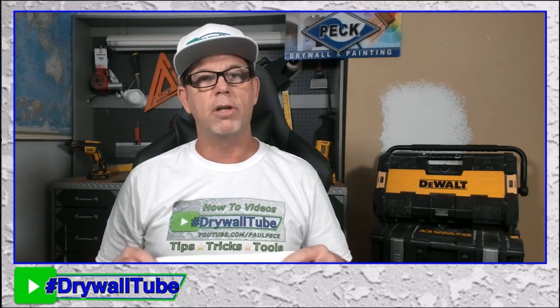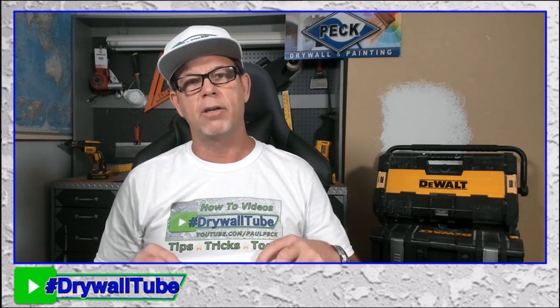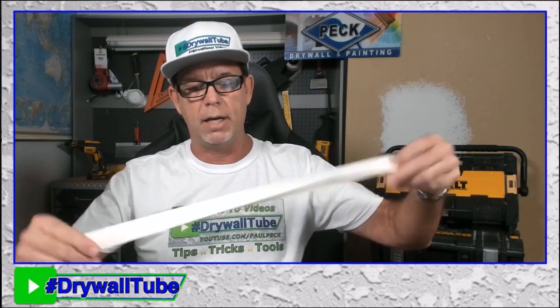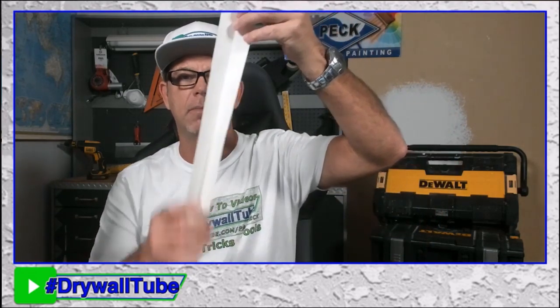It works in all the auto tools, and it's great for 90-degree corners or angles. It's easy to tear — you don't need any tools or a knife. It has a crease in the middle, which makes it really good for corners. You get a crisp, clean corner. You just fold it and it's a perfect corner every time. I love the paper tape for corners.